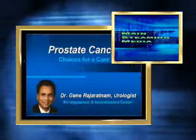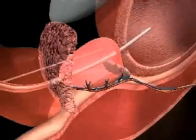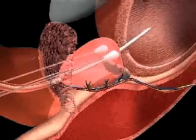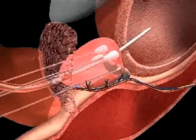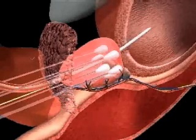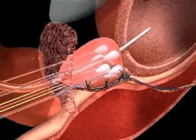We're going to talk about cryosurgery, where the idea is to put needles into the prostate — just like brachytherapy, which involves putting radiation seeds in there. The difference here is you freeze the prostate to minus 40 Celsius. That kills all the tissue, cuts off all the blood supply to the prostate, and kills the cancer cells, hopefully making it a curative procedure.